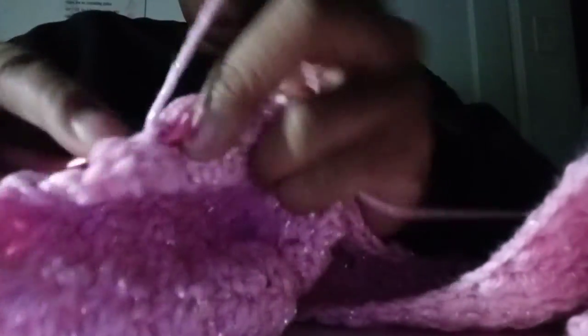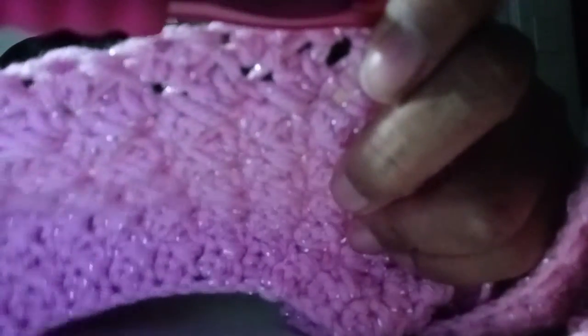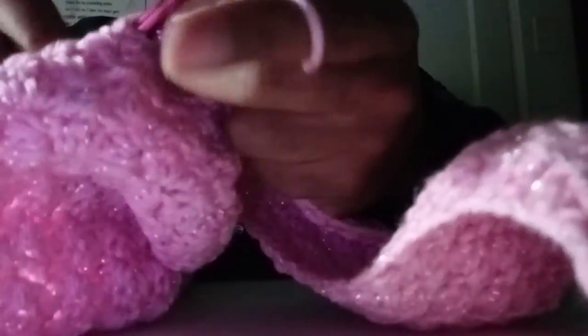Alright guys, like I said, I just wanted to come in and show you what I'm working on. It's going to be a baby blanket — I haven't decided on the border yet, I may do the puff stitch border. But just look at that — this is the right side of it. See the metallic sparkles? It's so pretty and I love it so much. It's so soft; I love working with this yarn.